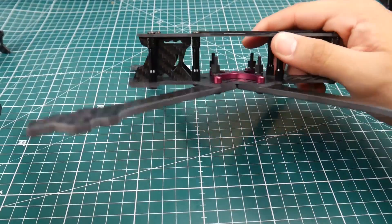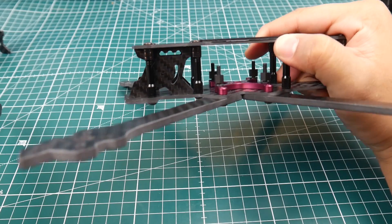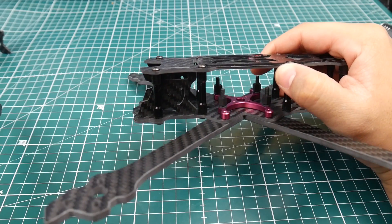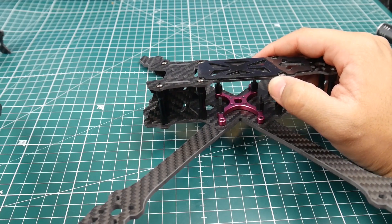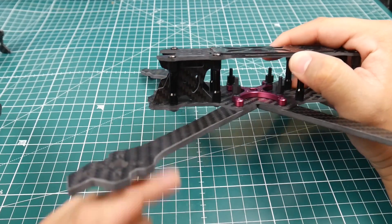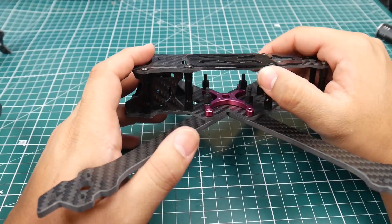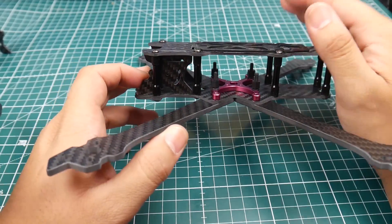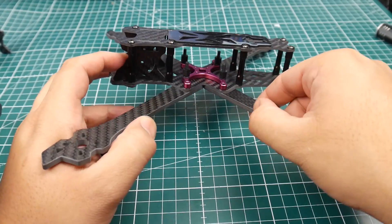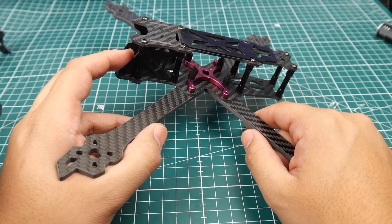Look at that nice fat gap right there for you to mount whatever you want — that is just very thoughtful. That alone is just absolutely beautiful; you have no idea how much of a hassle some of these things can be. This was very well thought out, and the quality of the carbon is absolutely beautiful — they're stating 3K carbon.